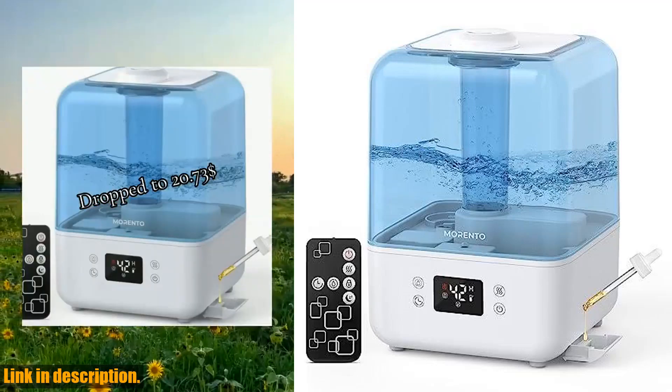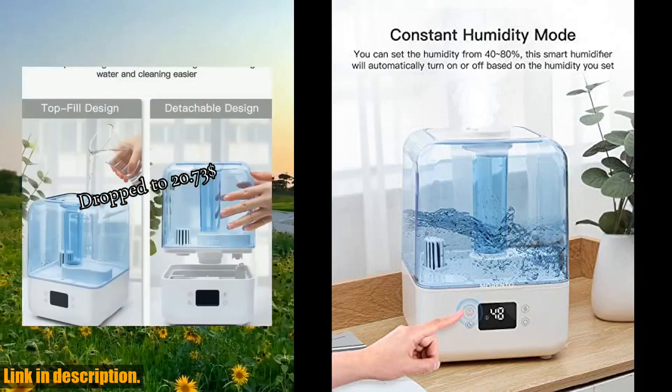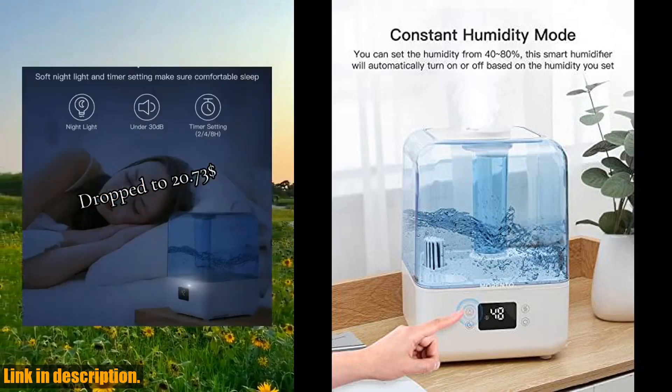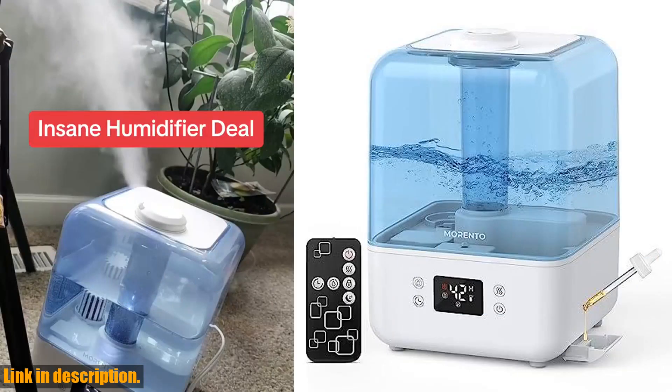Hello everyone and welcome back to our channel. Today we are going to be taking a look at the Morento 4.5L top fill humidifier for bedroom. If you haven't already, make sure to subscribe to our channel and hit the notification bell so you never miss out on our latest reviews and recommendations.